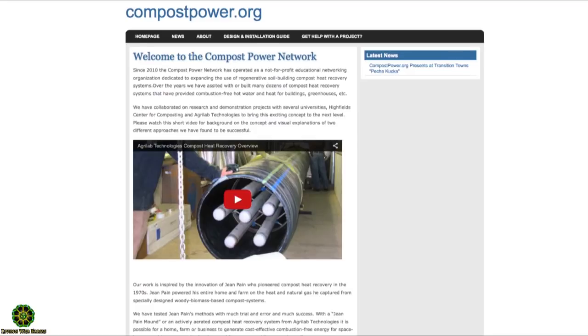Over the years we figured out several different ways to improve upon work done back in the late 1970s in France by a gentleman named Jean Payne, who first came up with an idea of composting shredded woody material — basically wood chips — and generating hot water as well as methane. Jean Payne died early after his concept got some publicity, and through the 1980s it kind of fell on the cultural back burner.